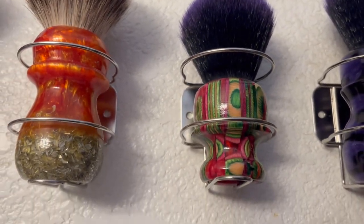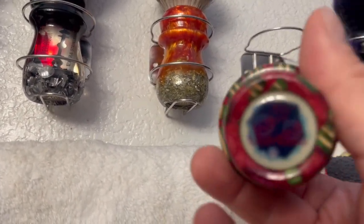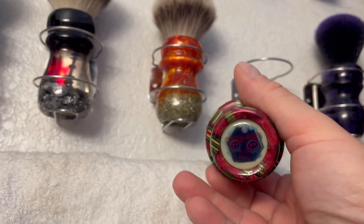Alright, Smiles for Miles 46 millimeter purple tip knot Halloween edition - it's got the pumpkin guy doing like the salt bae thing, you guys remember salt bae? There's another Smiles for Miles 26 millimeter skateboard wood handle.